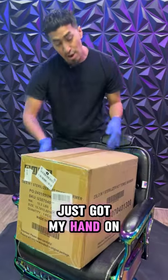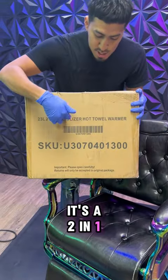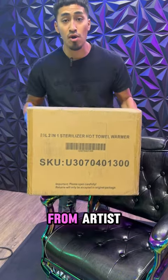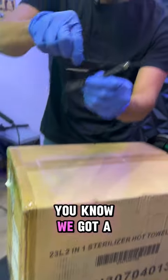What's up guys, just got my hands on a new hot towel warmer. It's a two-in-one sterilizing hot towel warmer from Artist 10. Let's open it up to show you guys how it looks.